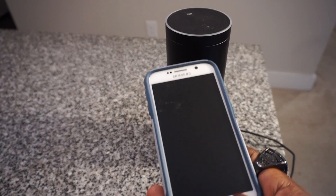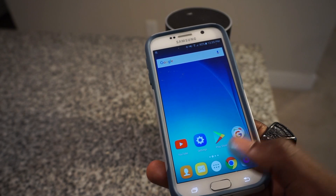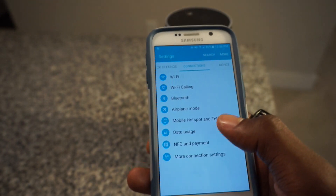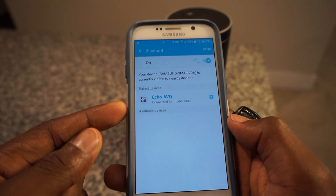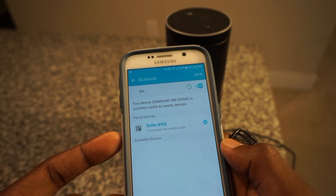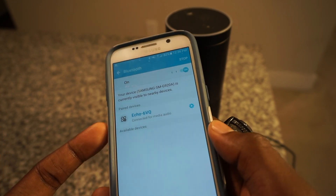The first step in the process is to get on your phone. This is a phone I don't use anymore, so it's just going to sit around. You want to go into your settings, go into Bluetooth, and connect to your Amazon Echo.